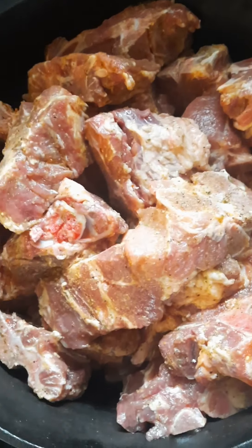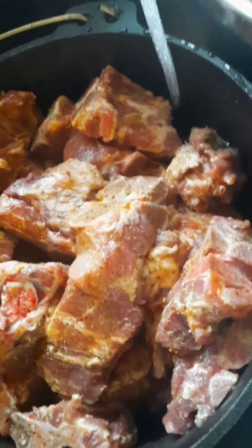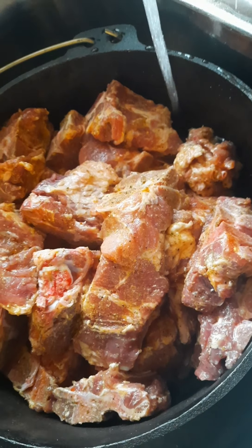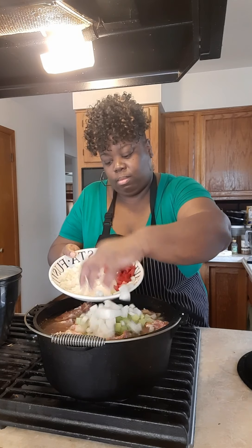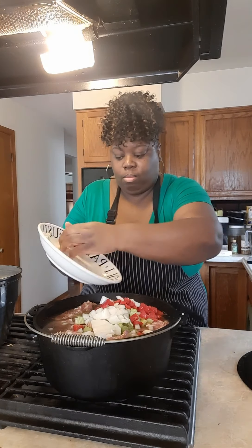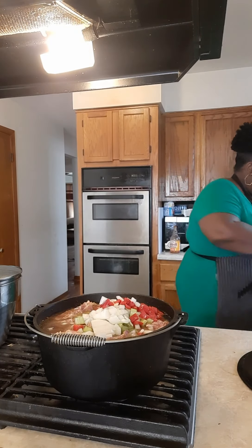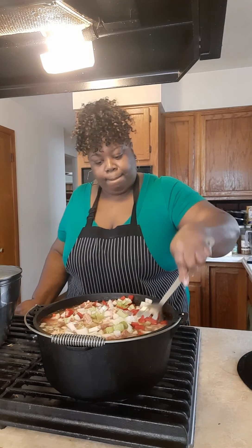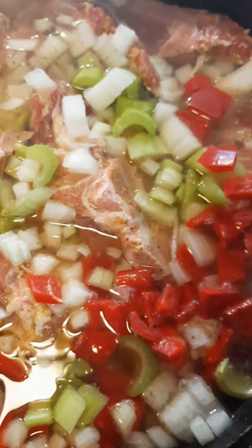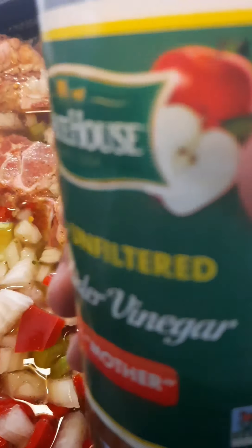We're going to rinse our hands off here. After that, you want to put your pot in the sink and fill it up with water — cover your bones with water, just like that. And then I cut up two stalks of celery, onion, and a whole bell pepper, and we're going to put that in there and mix it in with the bones. After that, we're going to put a little apple cider vinegar in here — yes, just like that.